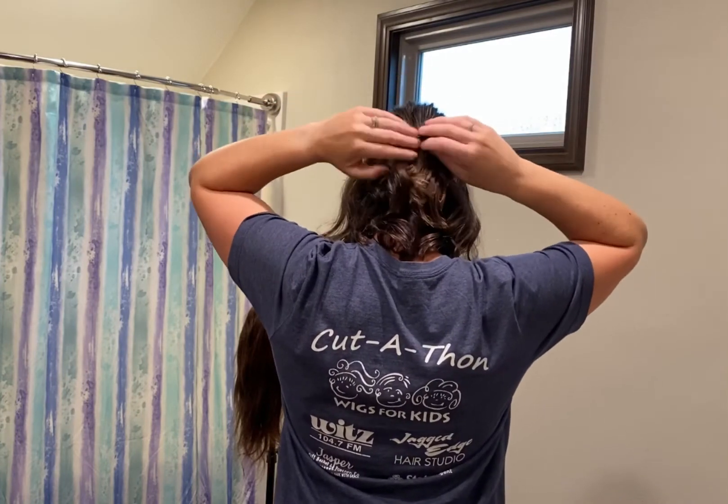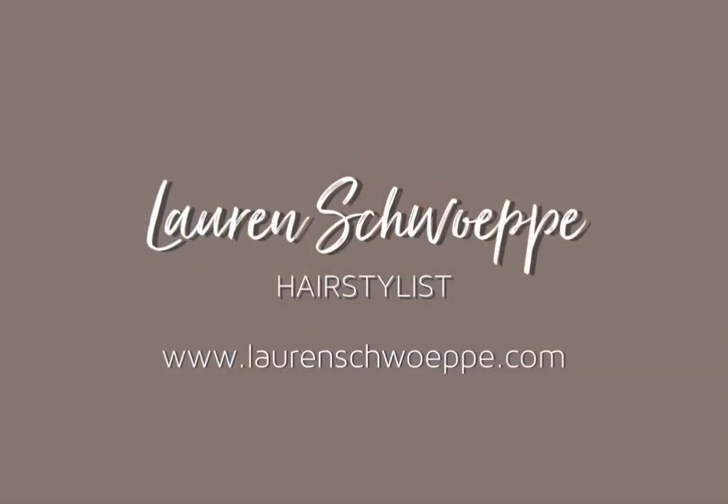Now you can finish it like that, or you can put a cute little barrette there. And there you have it. Thank you for watching — check out my website or follow my Facebook to learn more.